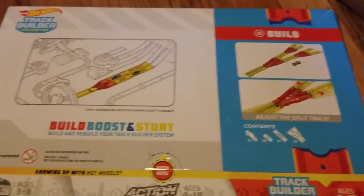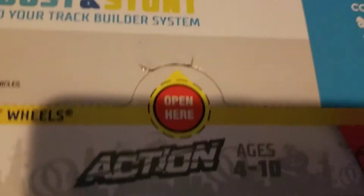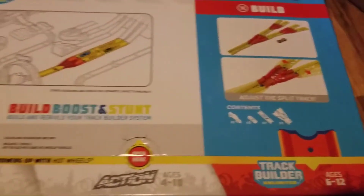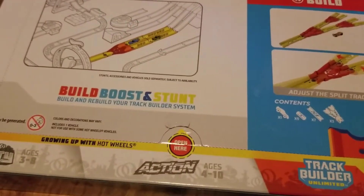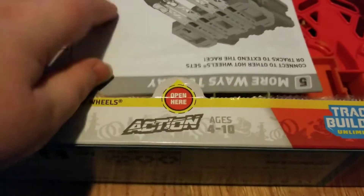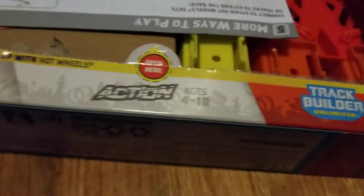I can't film the actual opening of the box because it's way too hard. You can see I already made an attempt and failed because it's really hard to do while holding the camera — my tripod broke. The reason why it was so hard is because right where it says to open, there's a bunch of stuff right there, so you can't actually push it in and open it.